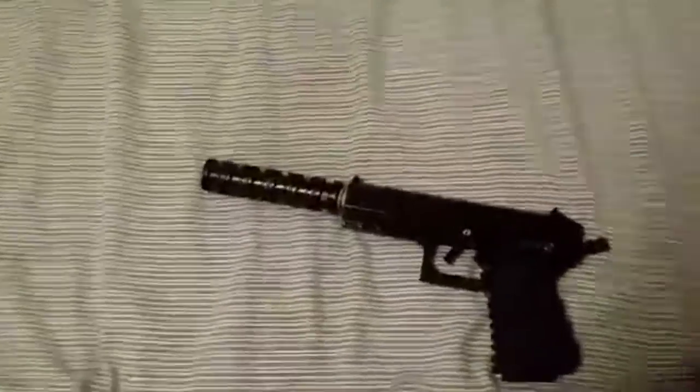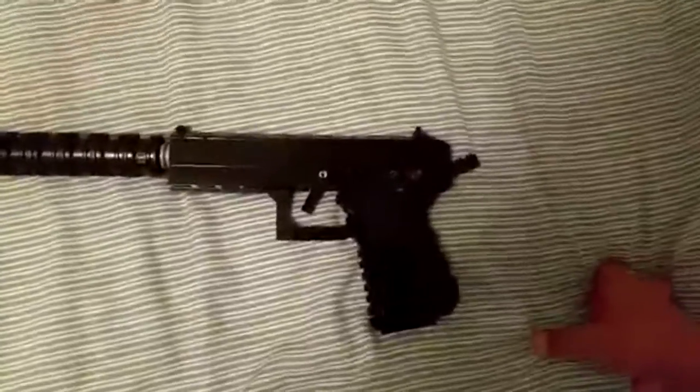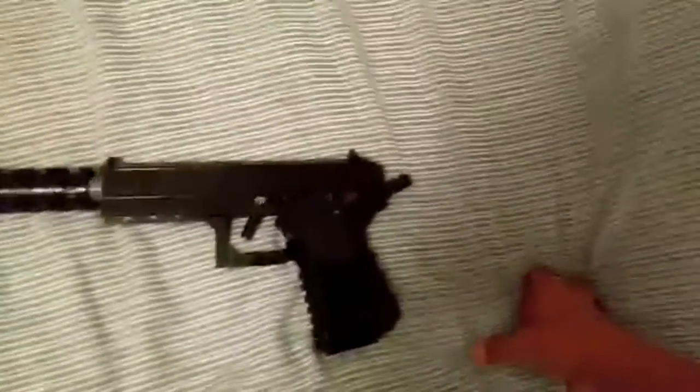Hey guys, it's Antifus here and welcome back to another LEGO video. Today I've made another LEGO pistol. It is called the USP-45 Tactical. It comes with a suppressor.